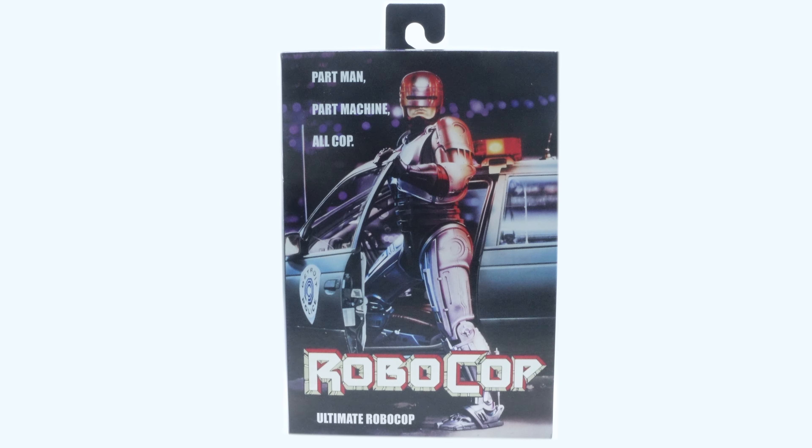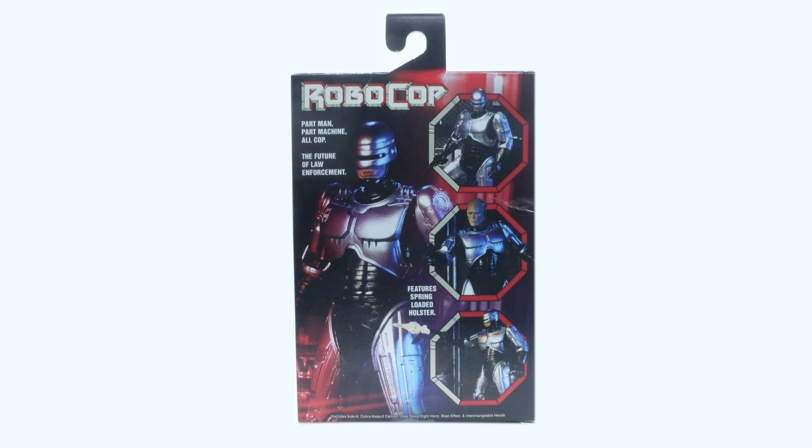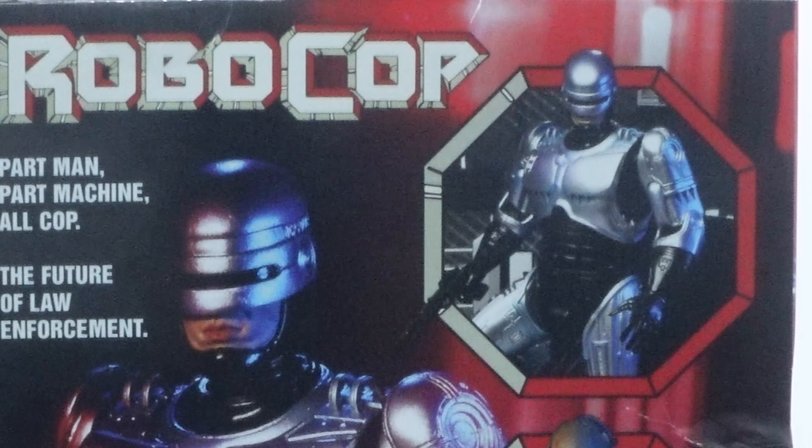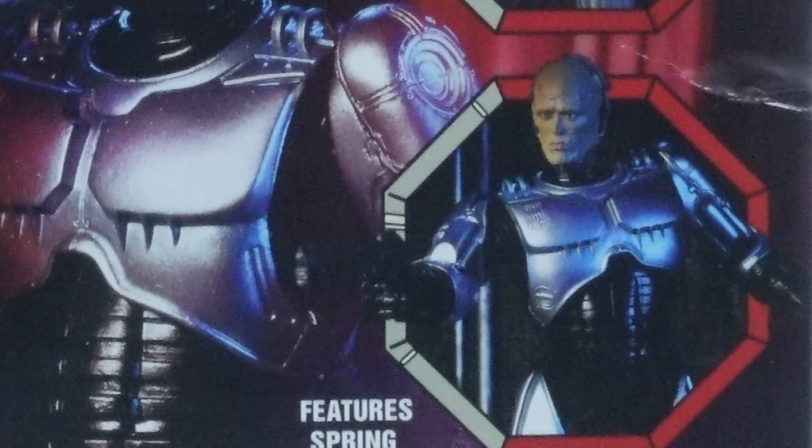I really like how they did that throwback to pay homage to the original, which was really cool. On the side we've got that cool graphic of Robocop, the text going vertically, the NECA logo, and the Real Toys logo at the bottom. On the back we've got some cool product shots of Robocop, the 'Part Man, Part Machine, All Cop — the Future of Law Enforcement' text, a picture up top, and one in the middle with the mask off.